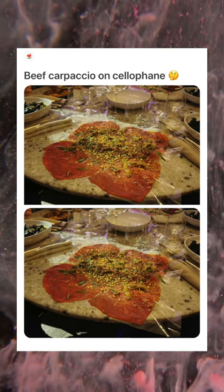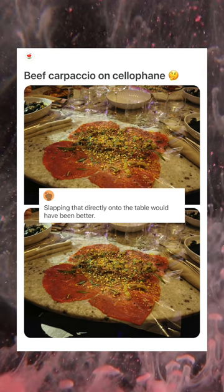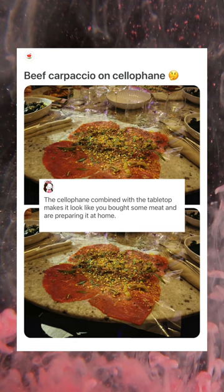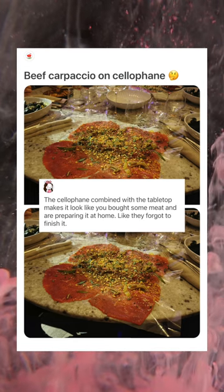Beef carpaccio on cellophane. You win, this is the worst one. Slapping that directly onto the table would have been better. The cellophane combined with the tabletop makes it look like you bought some meat and are preparing it at home, like they forgot to finish it.